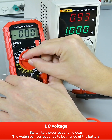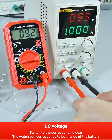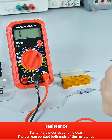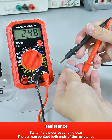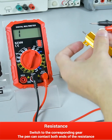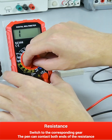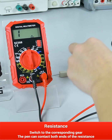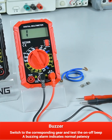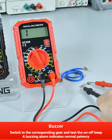Resistance: switch to the corresponding gear and contact the two ends of the resistor. Buzzer: test the fuse on and off, and the buzzer sounds to indicate normal continuity.